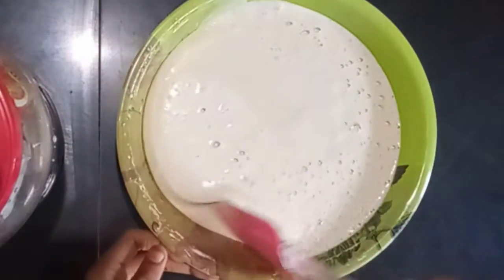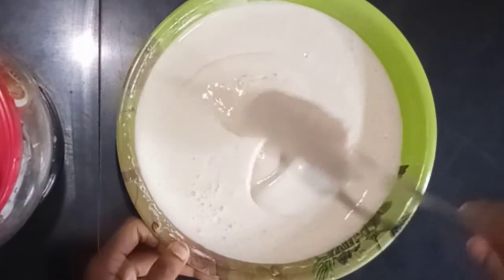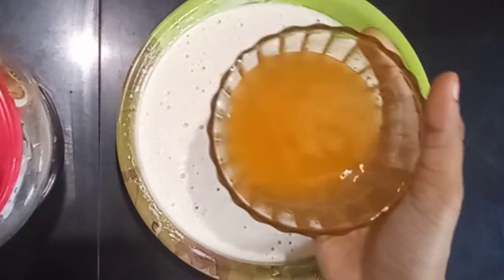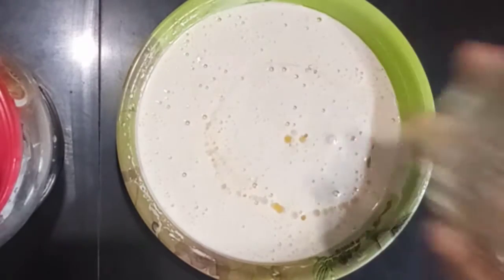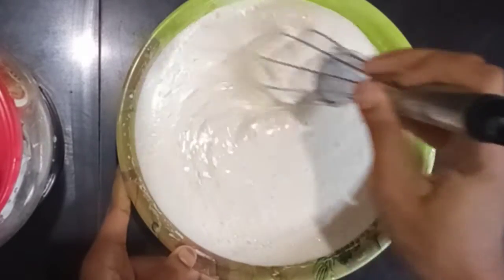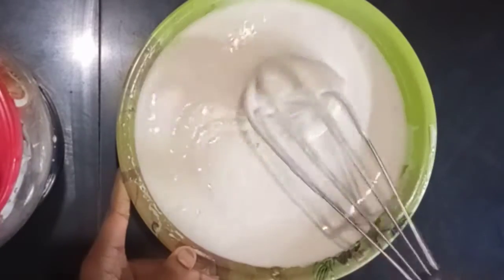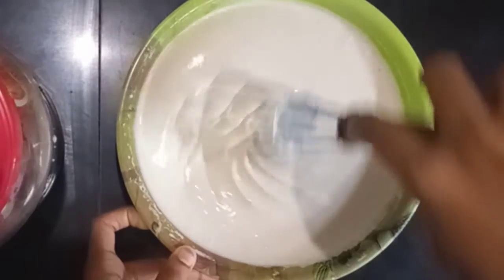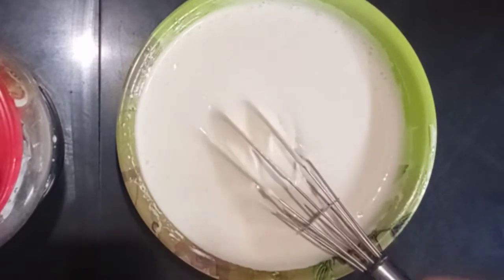Mix it in with a spatula a little bit. The orange juice used here is made with fresh orange juice. Let's put the fresh orange juice in and mix it in.